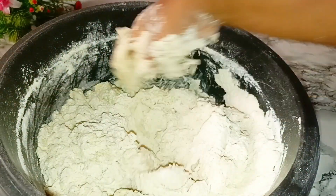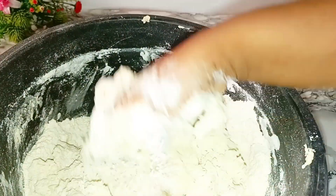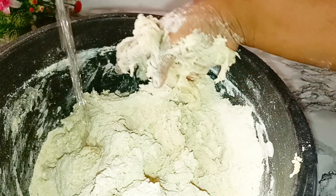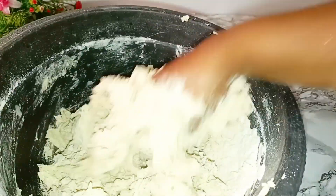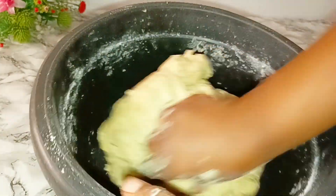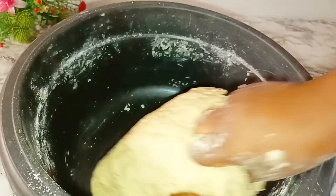Too much butter in your chin chin will make it soak oil. If you are wondering why your chin chin soaks oil, it's because of too much butter. When you add too much butter in your chin chin, it tends to soak oil. Just follow this procedure and you are going to love your chin chin and you may gain profit from it.